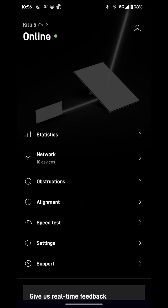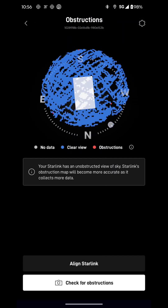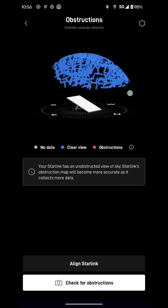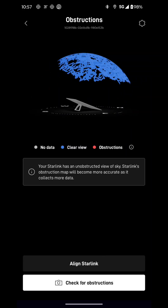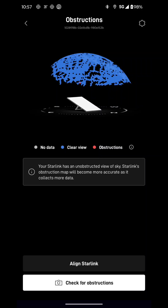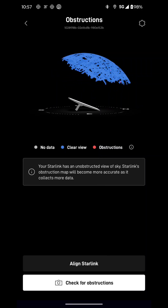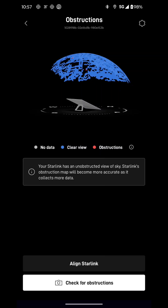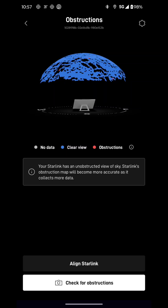Let's go back and check the obstructions. As you can see here — clear view. It's right on top of the roof and there's really nothing blocking it, no trees, nothing like that. I did test it on the ground too and it works fine. It could be on the roof or on the ground; it doesn't really matter. You just got to have a clear view of the sky.